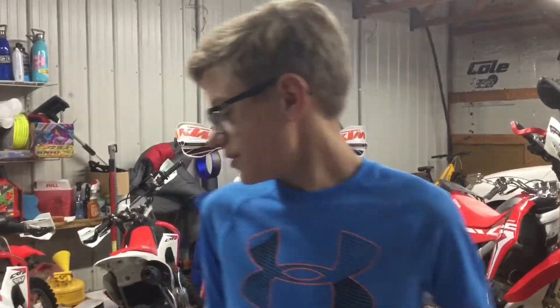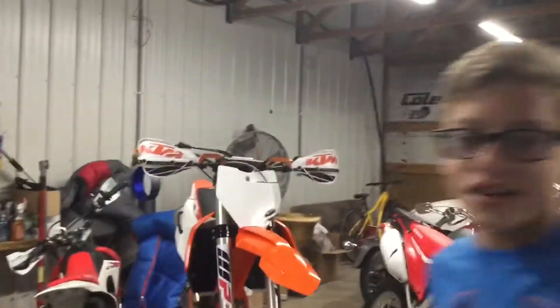Hey guys, welcome back to another video. I hear something — let's go check it out. Okay, we got a new ride!